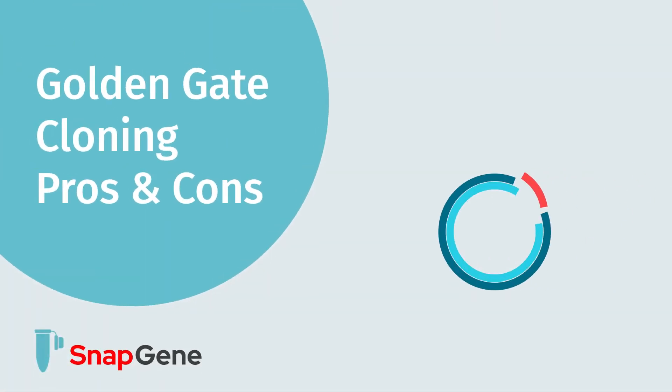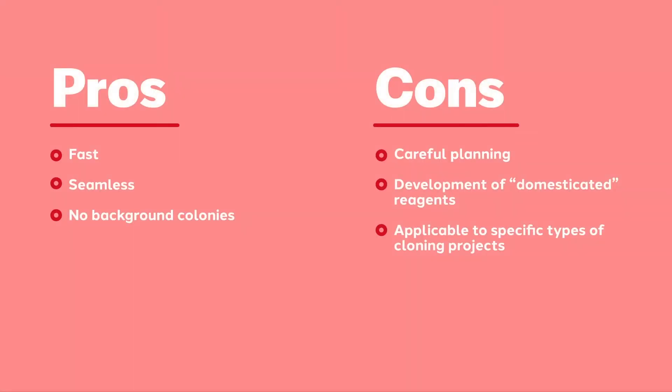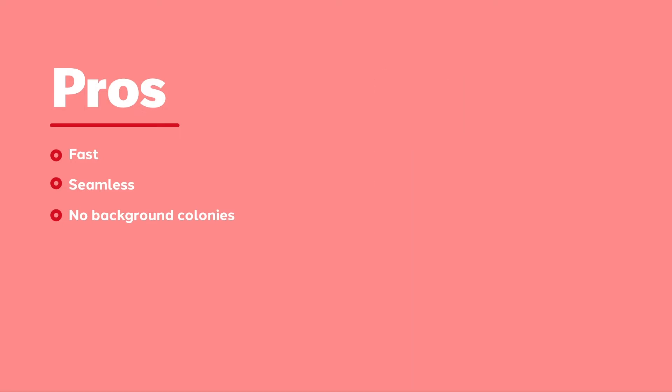In this video, we are going to outline the pros and cons of Golden Gate cloning. This slide simply lists the pros and cons of Golden Gate cloning. Let's start by talking about the advantages of Golden Gate cloning.